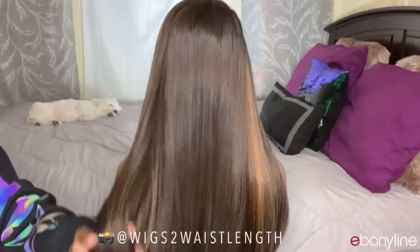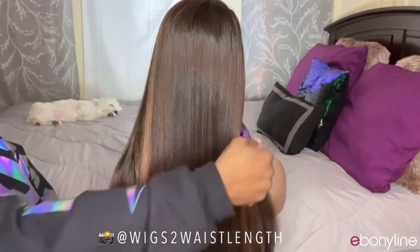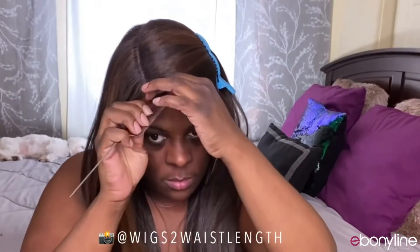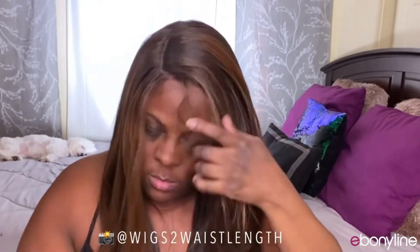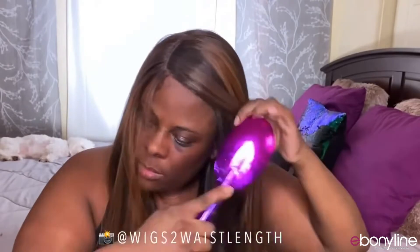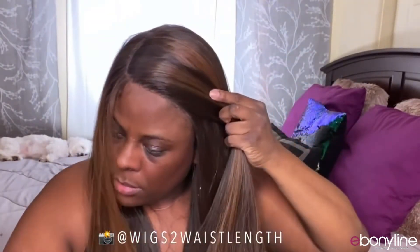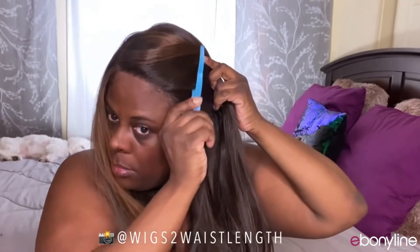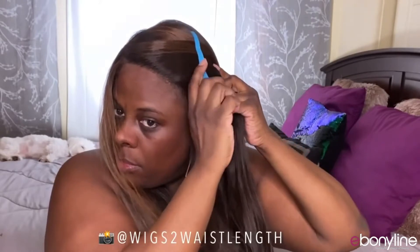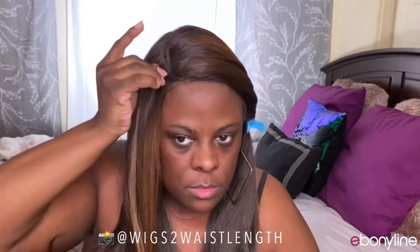I'm going to go through with some dry shampoo just to dull the shine. Look at the color and the highlights on this unit — such a beautiful chocolate brown color. You ladies know I do not like straight-back parts, so I did go ahead and curve the part to make it look a little more natural. I'm going to slay accordingly, and as always you will see me style this unit makeup-free and come back with my final thoughts.